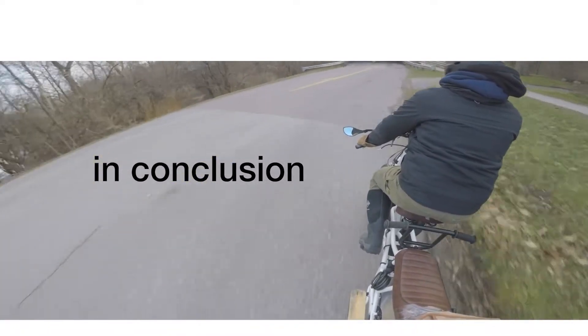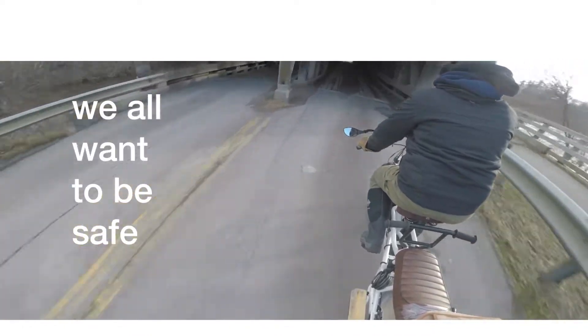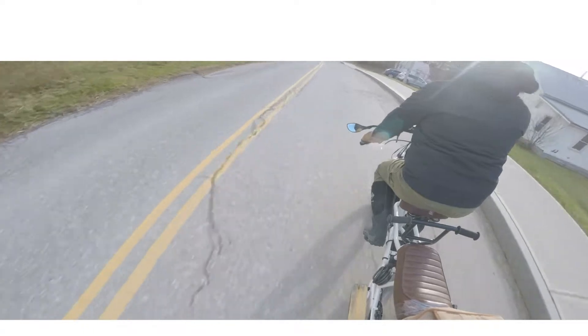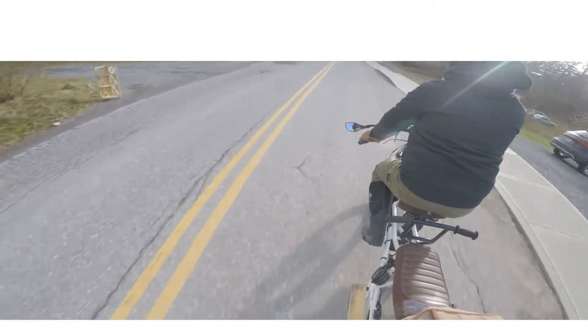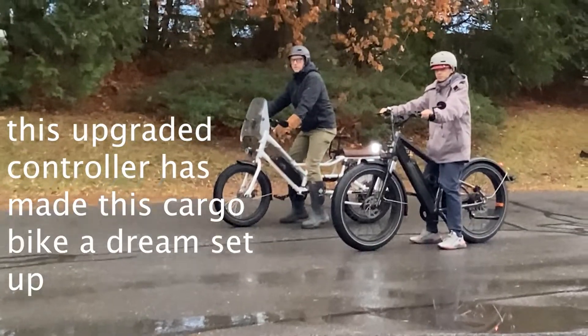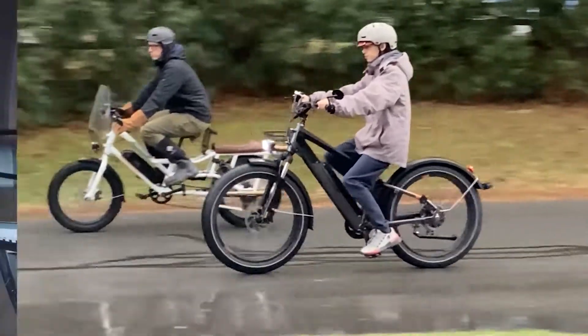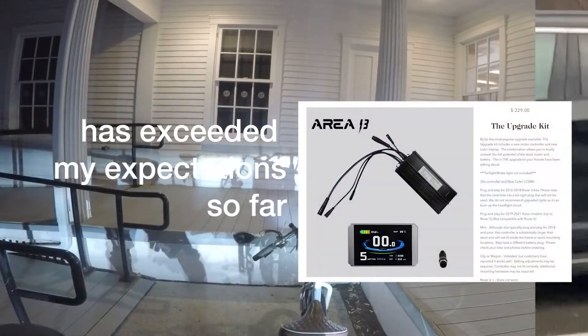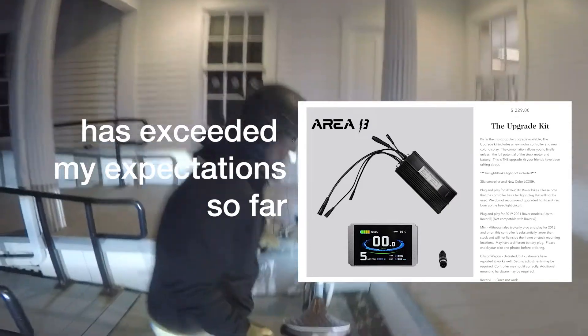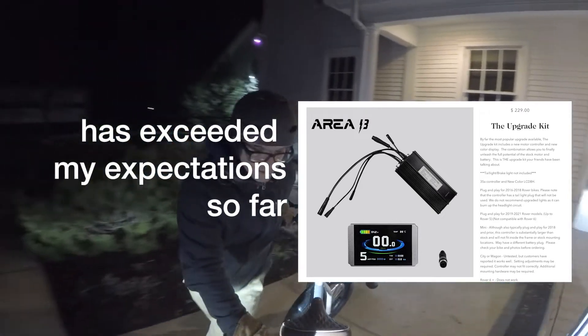In conclusion, part of this is about safety. These cargo bikes weigh a hundred pounds, and having the power to keep up with traffic feels better for everyone. This is my daily hill that I contend with. Upgrading this controller basically makes this bike a dream setup. For $230 it's really exceeded my expectations, and I think if you buy it you won't be disappointed.